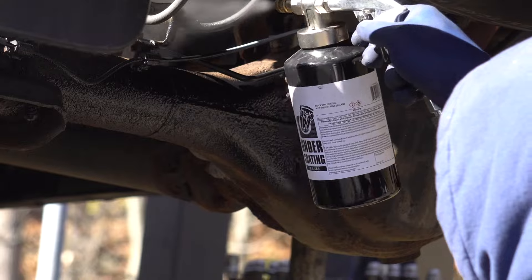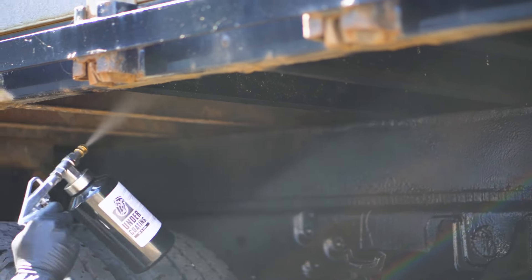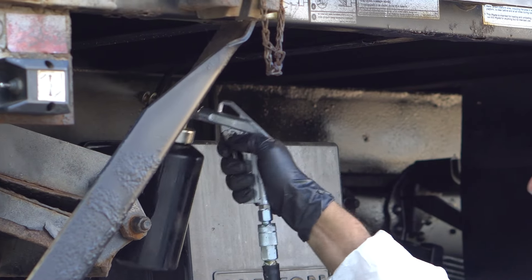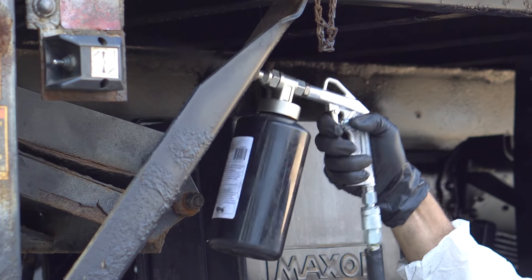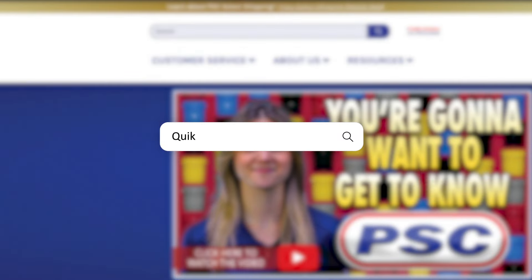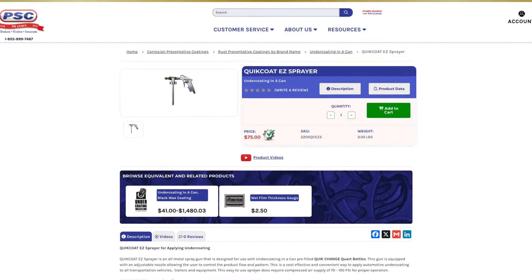This easy-to-use sprayer does require a compressed air supply of 70 to 100 psi for proper operation. So if you're looking for a cleaner and faster way to apply undercoating-in-a-can products, look no further than the Quick Coat Easy Sprayer. Shop for the Quick Coat Easy Sprayer on PetroleumServiceCompany.com today.